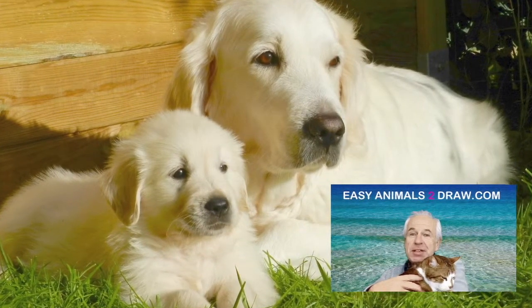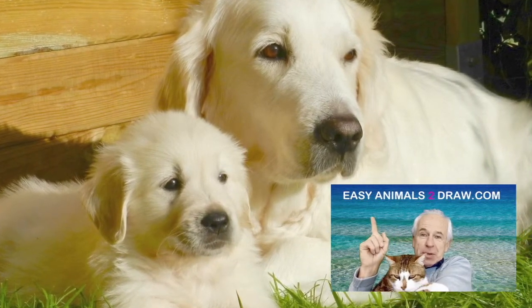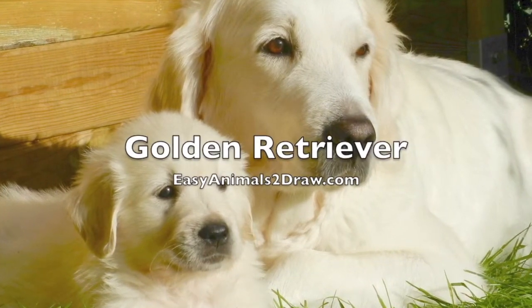Hello kids, Patrick Livingston of easyanimaltodraw.com, and today we're going to be drawing this animal, the golden retriever.